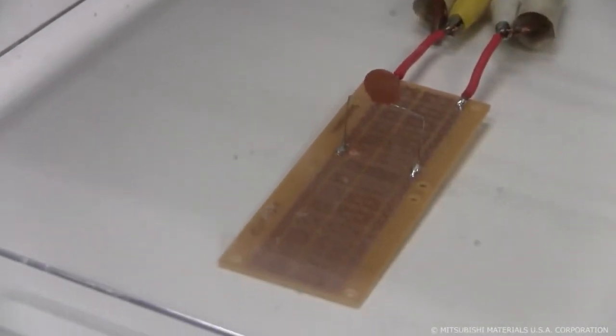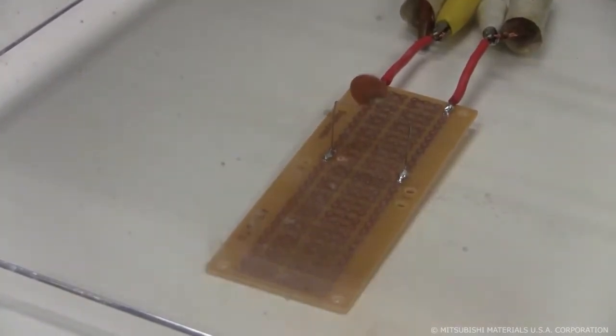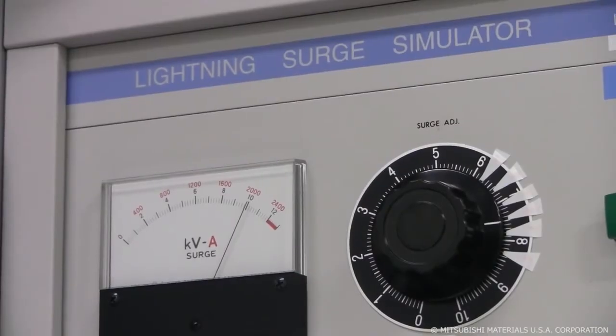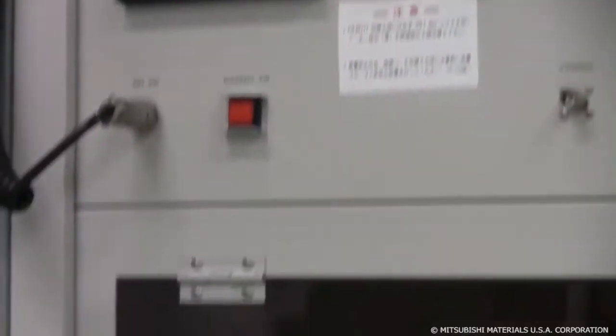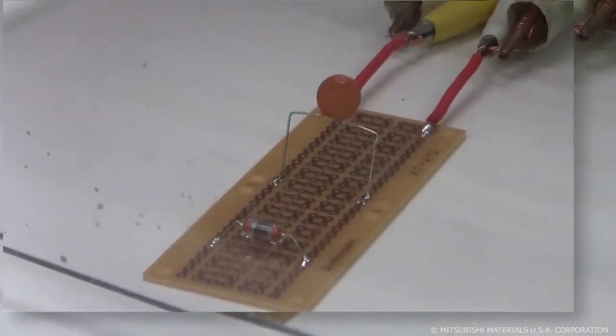For our first test, we apply a surge of several kiloamps to a disk capacitor without any safety countermeasures. Unsurprisingly, it blows up in spectacular fashion. Then we place our surge arrestor in parallel with it and watch what happens — it allows any number of surges to be applied without any damage to the capacitor.